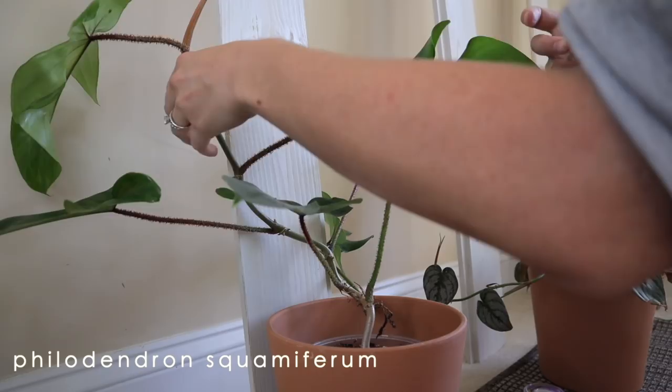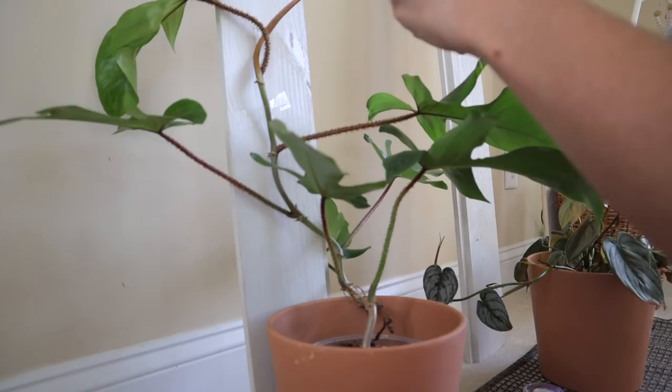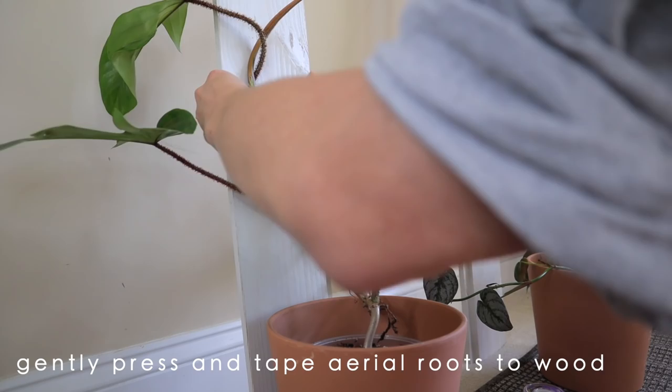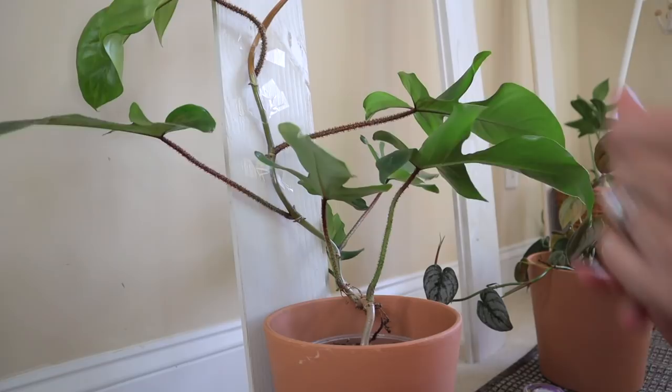One of the things that was important to me was getting a plank that I could easily move around, especially with these being so tall - they could have become really heavy. That's one of the things I liked about the shiplap: if I want to repot it or move it to a different room, that's no problem. As you can see here there are little aerial roots and I just want to smash them up against the board. I'll put a little tape here because new aerial roots will be coming from this node.